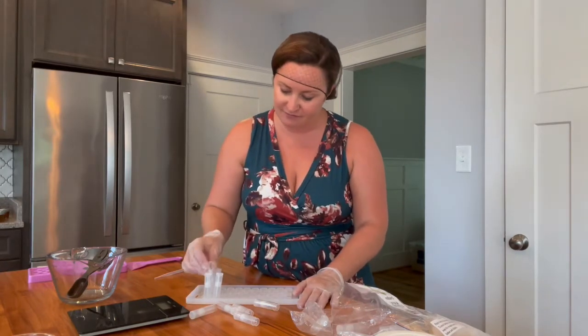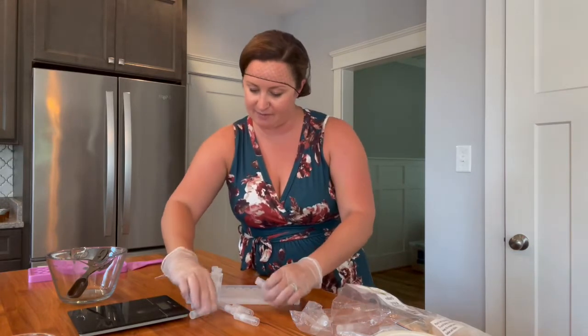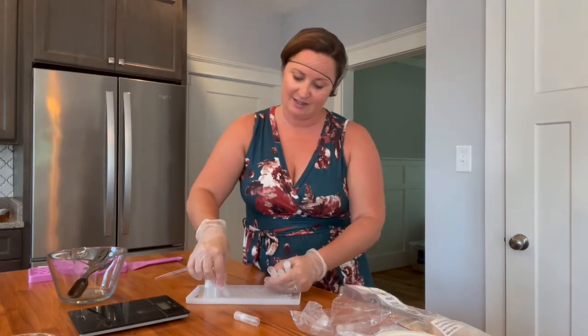Today I'm making a peppermint beeswax lip balm and I'm going to make about 35 or so. The recipe that I use makes about that amount, and this is my tried-and-true lip balm recipe, and I don't mind sharing it with others.